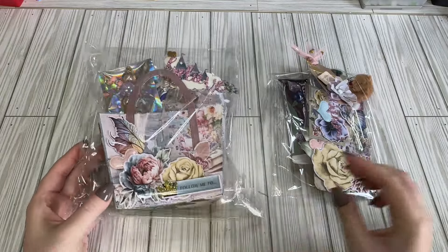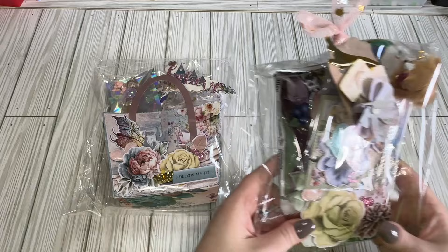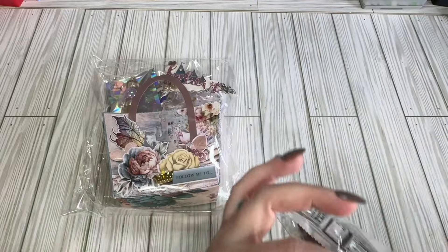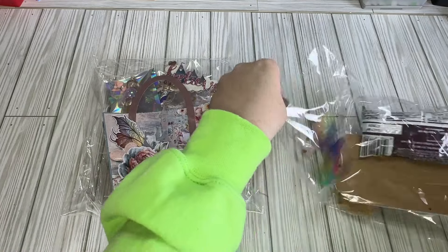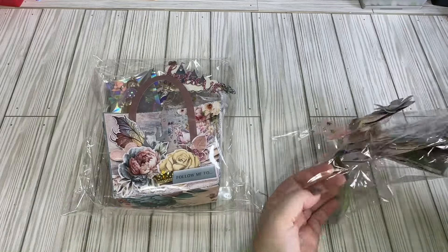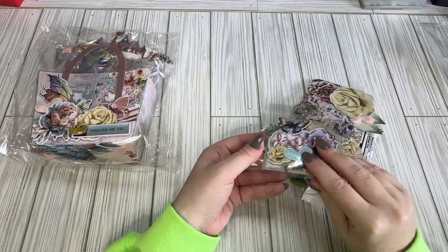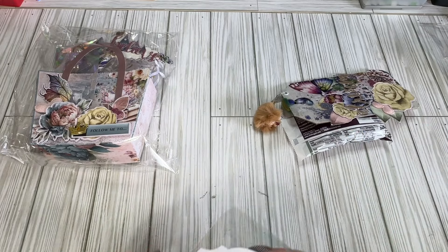Look how sweet this is. I'm loving this paper already. So this one has my name — I'm going to open this and see what's in here. There are sequins and glitter all over my house. Even my cats have glitter on them, I swear. Oh, look at this, like a little mini Memdex.